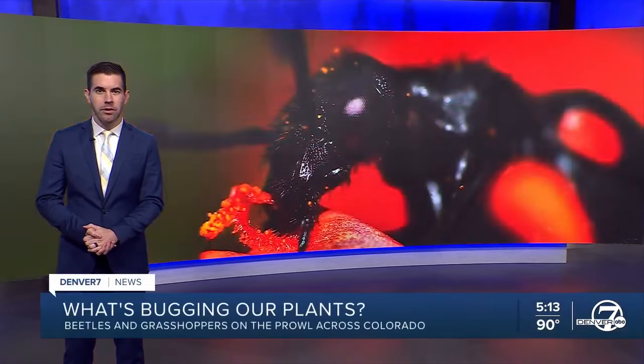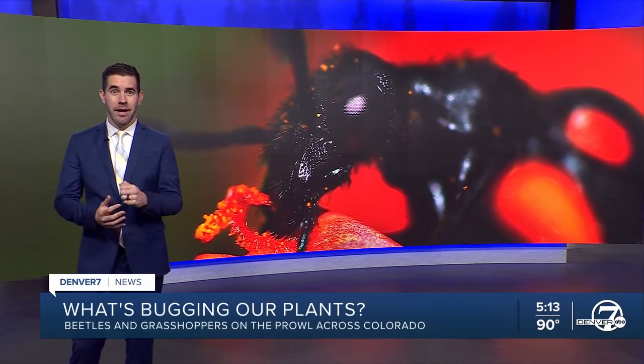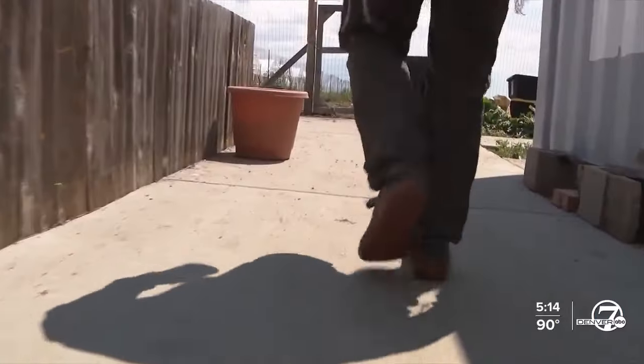We've been telling you about grasshoppers across the state, and it turns out those are also a pest. Denver 7's Danielle explains.